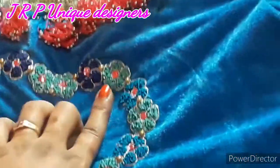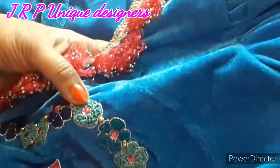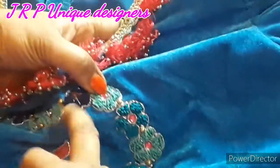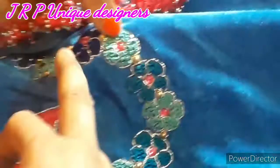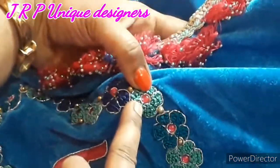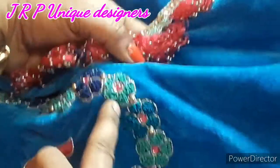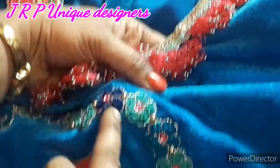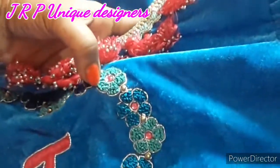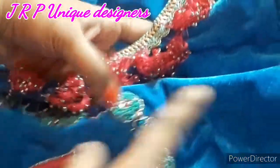It is one by one flower. This flower is a lace color. This is a red stone in the middle. It is a silver color of jardosi. It is a french knot in the middle. It is a 6x6 stanza. It is a red stone in the middle.